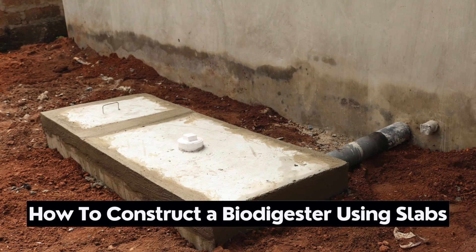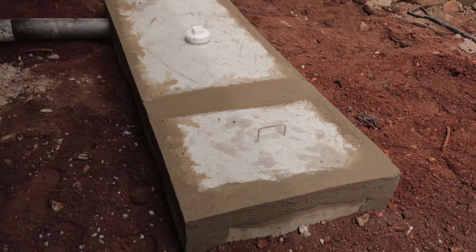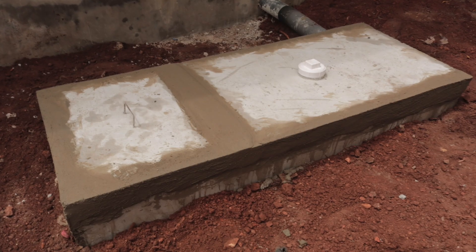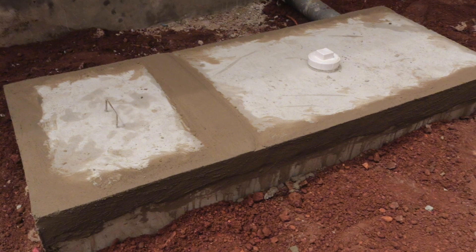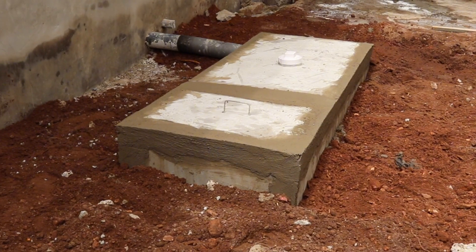How to construct a simple on-site biodegradable toilet waste biodigester. These biodigesters are used as simple biodegradable means of disposing of human waste, which is in sharp contrast to a septic tank. The digesters are also not the same ones that produce biogas as an output.